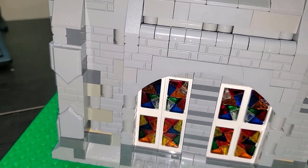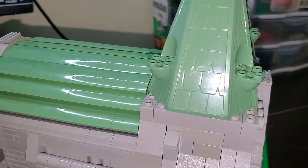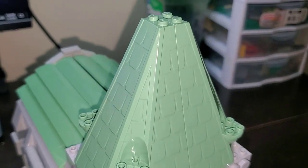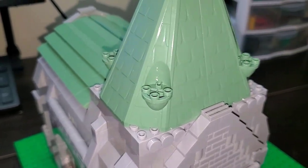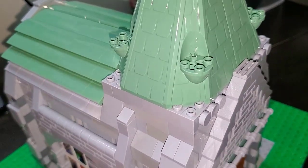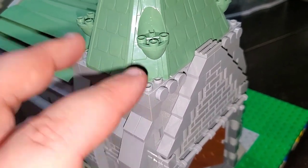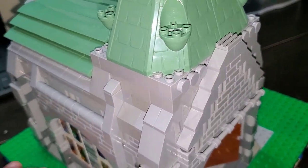One of the bigger updates in this video compared to part one is that I have finished — or am just about to finish — the roof structure. Part of what I wanted to do was use these two Harry Potter pieces — I forget what set they came from, but they look perfect here. I love how well this came out. I did have to build this up a little to make it work properly with the other portion of the roof, but I think it came out well. It almost feels like a natural extension up to create this steeple.